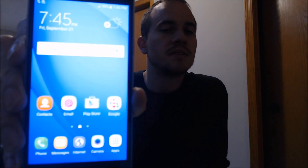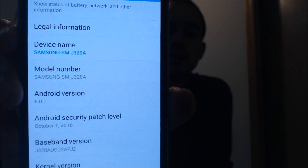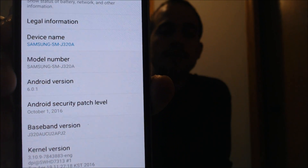So there is our home screen. We can now access all the apps and features, and the lock has been successfully bypassed. Let me jump into the settings here and show you exactly which model this is. Under About Device, we can see that we do have a J320A — so it is in the J3 series, but AT&T calls this an Express Prime, technically.